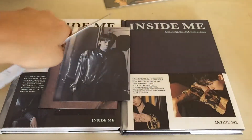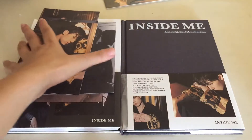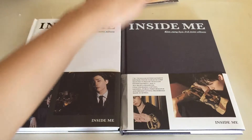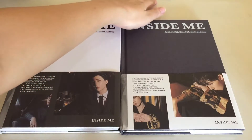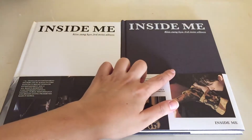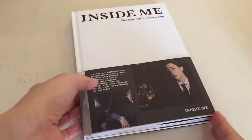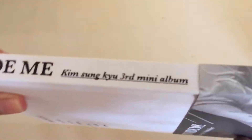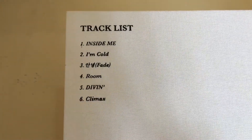Those are basically all the pre-order benefits. And then we can get into the two versions. I'm not sure which one is A and which one is B, so we'll just go with the white one first, and then we'll move on to the black one. So this is the white version. Here's the spine, and here is the back with the tracklist.